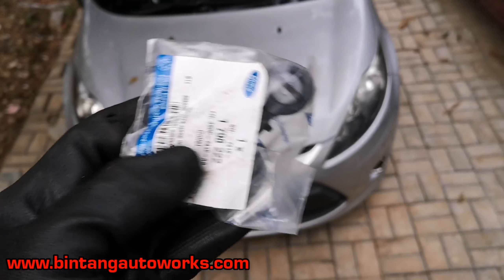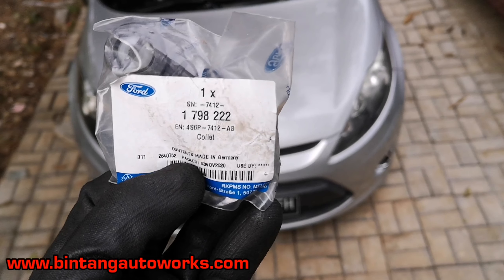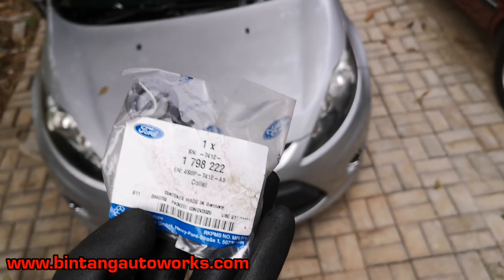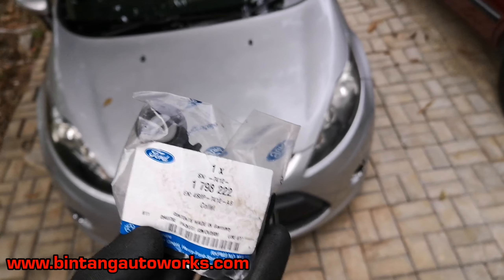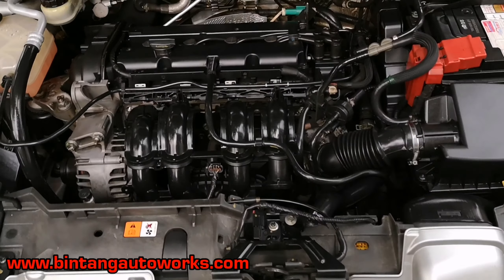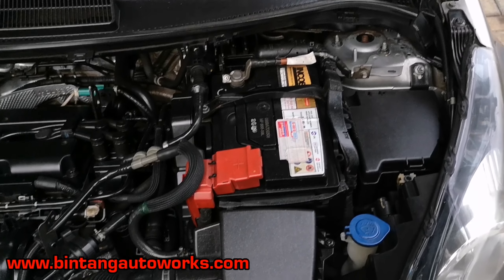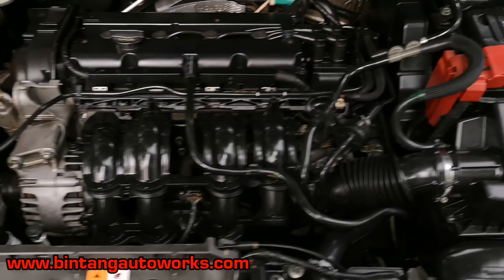Oke teman-teman, pada video kali ini saya akan berbagi cara mengganti cable clamp atau kepala kabel metik pada mobil Ford Fiesta tahun 2012, 1400cc. Nah barangnya seperti ini, barang barunya sudah saya siapkan. Mohon simak baik-baik video ini supaya ketika kalian ingin mencobanya di rumah tidak terjadi kesalahan.